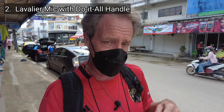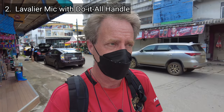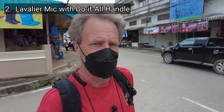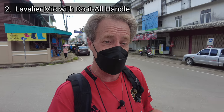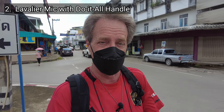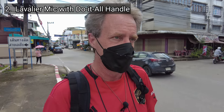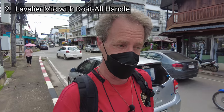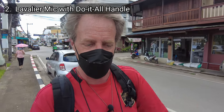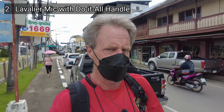Setup number two — just the lavalier microphone plugged right into the do-it-all handle. I like that sound; I thought it sounded pretty good. But then you have the inconvenience of being connected to the camera by a wire. Until you've done that a few times, you have no idea how difficult that can be after a long day — it can drive you crazy. With that wire holding you to the camera, you run into situations during the day where you might accidentally pull your camera off a table and have it crash to the ground because you forget you're attached by this wire. So I like to avoid that if I can.